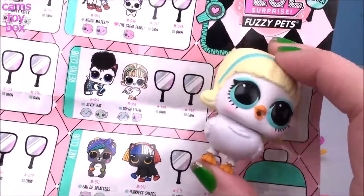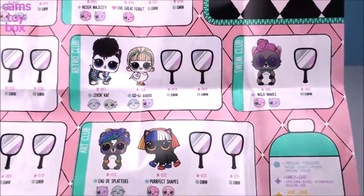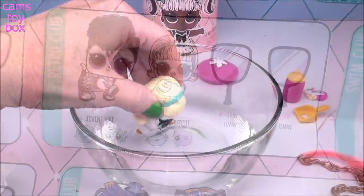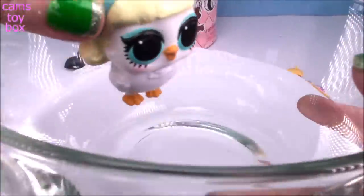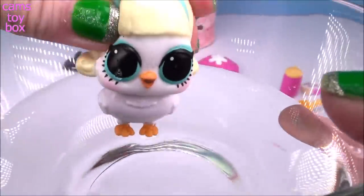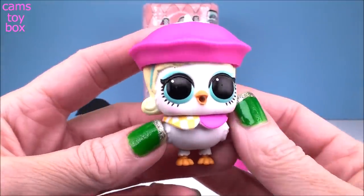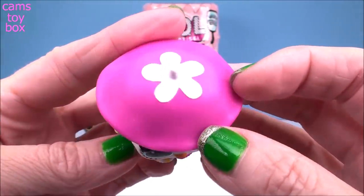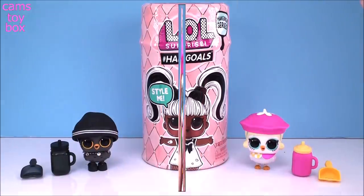Back to our collector's checklist — we got Go-Go Birdie. She's another popular pet for this series, and it looks like she's either going to cry or spit. Let's give her a drink. And she is another crying pet. Here she is in her outfit, her little collar accessory in the pink and yellow. She looks super bright and just super cheery.